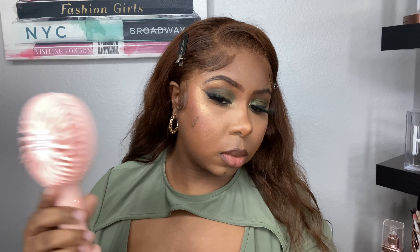Now I'm setting the face using a setting spray — if you guys hear any noise in the background, that is my daughter sitting beside me. I'm just taking my damp beauty blender and going over the highlighted areas to really help that highlighter pop. And this is the final look!